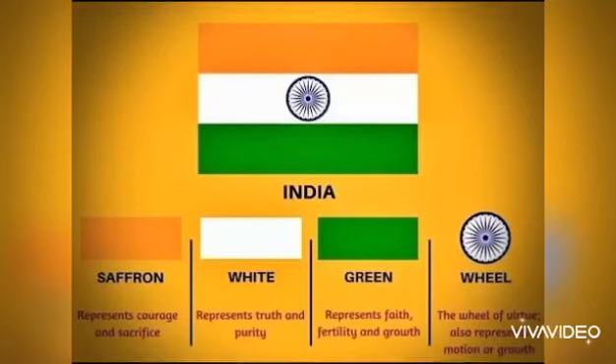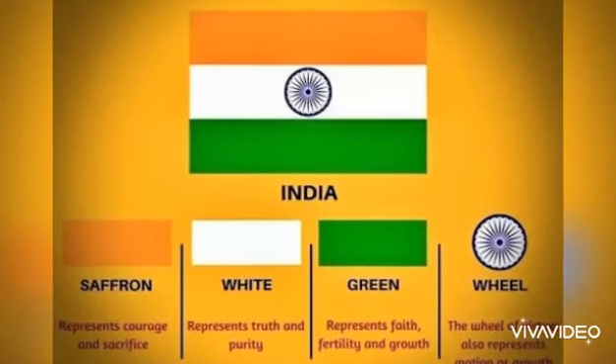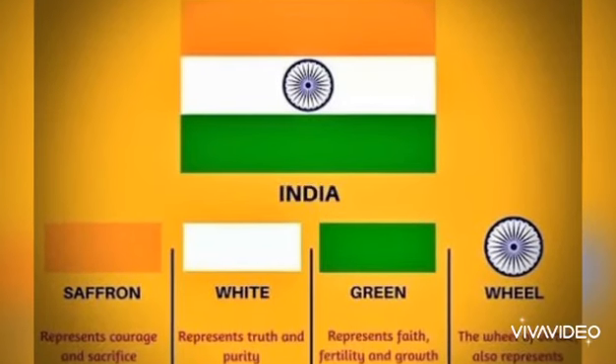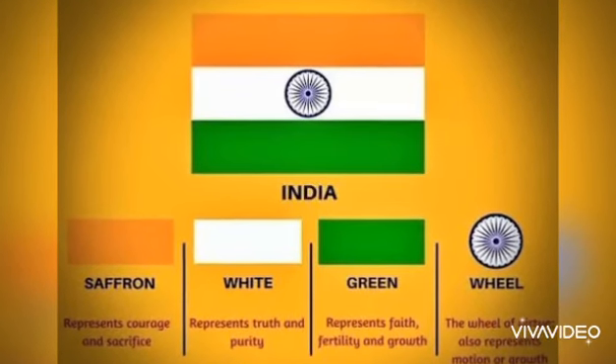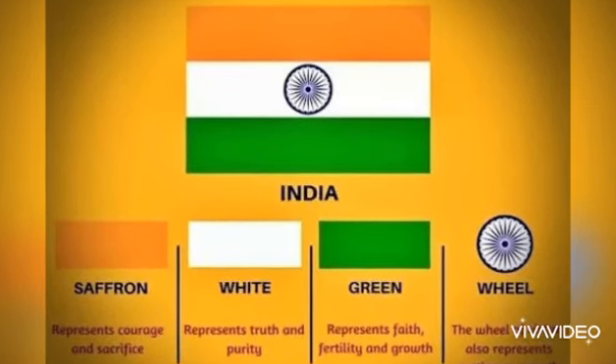Saffron color represents courage and sacrifice. White color represents peace, unity and truth, and green color represents faith and fertility.